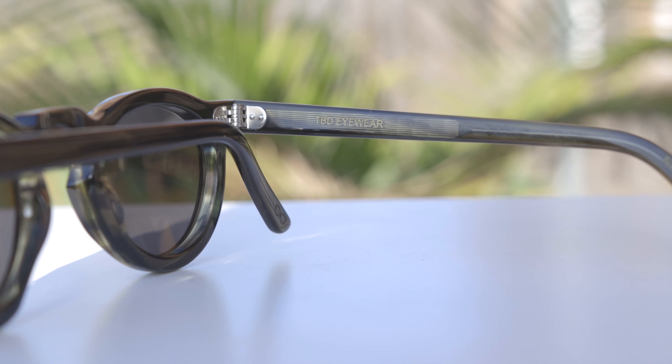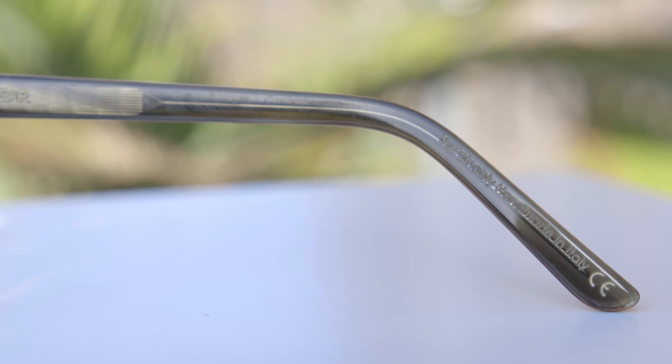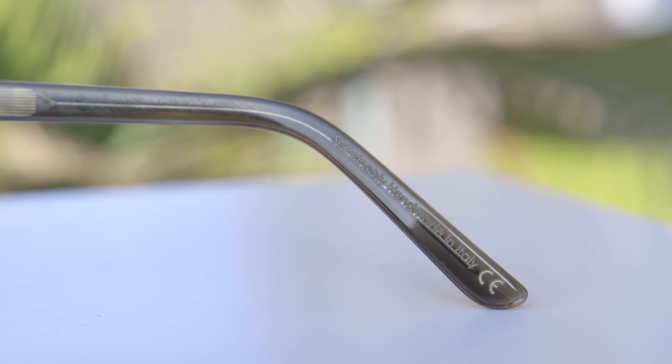Taking a look at the inner right temple, we can see they say TBD Eyewear. Moving all the way down the stem, they say sustainably handmade in Italy, because these sunglasses are handmade in Italy, made out of Italian acetate material, and the hinges are also hand set in Italy. So not only do these sunglasses offer incredible Italian styling, but they also offer beautiful Italian build quality.